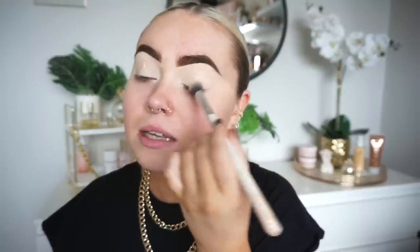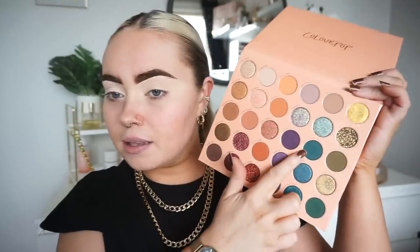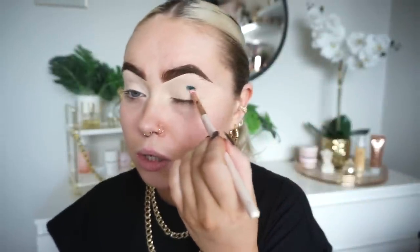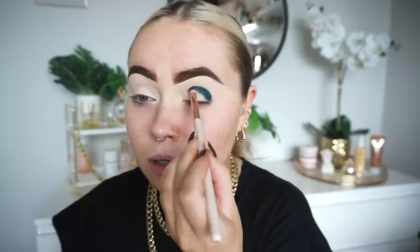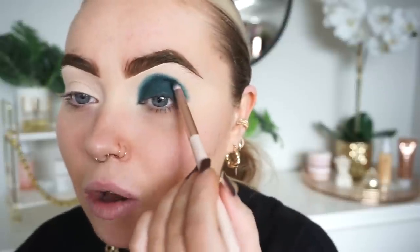I'm just going to buff this in all over the lid. Then I'm going to take this shade here — it's a gorgeous color, it looks beautiful — and I'm just packing this shade on just in my shape first of all before we go in and blend. I also took that shade and popped it all over the lid as well.